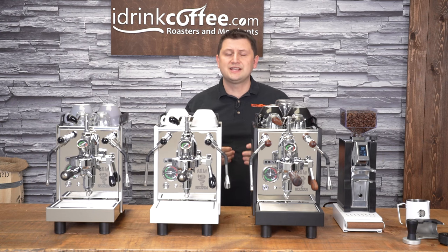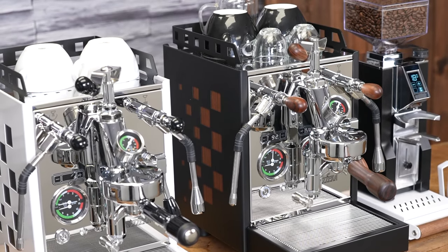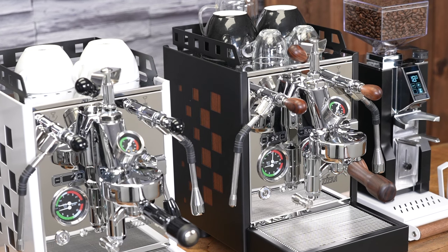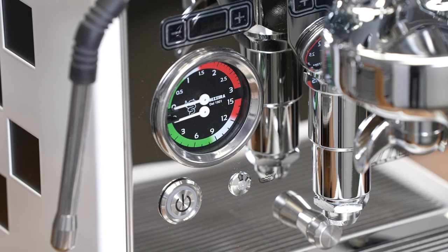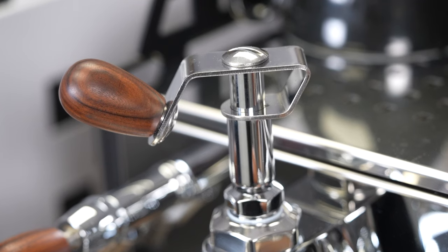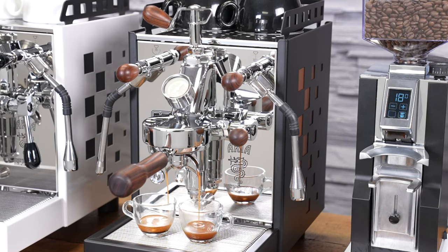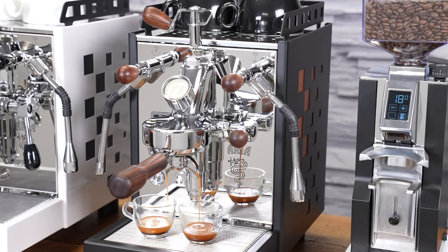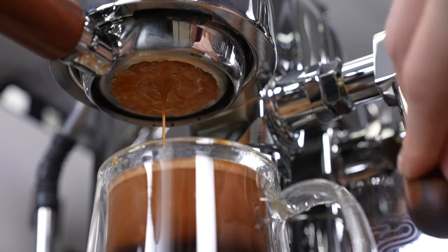The Aria series has a few different models, and the one I'm presenting today is the top-of-the-line model. These machines have a rotary pump, so you can plumb the machine in or run it as a pour-over from a tank like I'll be doing today. The machine has a PID to control the temperature inside the heat exchanger boiler, which also acts as a shot timer, and it comes with a flow control device that allows you to vary your flow to really dial in your espresso. I'm going to be discussing its features, and then afterwards I'll make a few different sets of drinks to show you this machine in action.